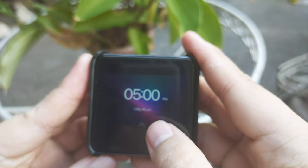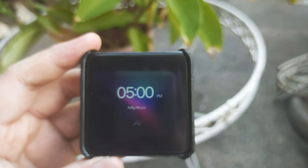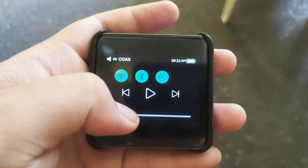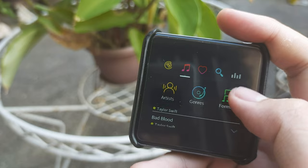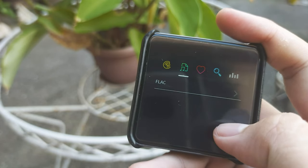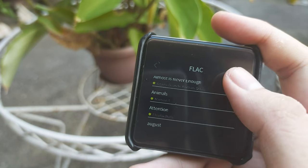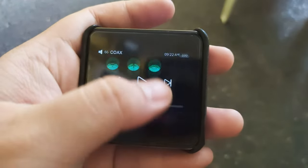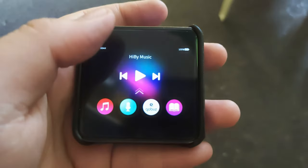One thing that bothers me all the time is the touch responsiveness. Sometimes it can't read my finger if it's at an angle or not a hard press. I don't know if this is a major flaw of the device or if it's because the pre-installed screen protector is a cheap material — it's also an easy scratch magnet. I want to remove it, but I can't find a replacement online, so customizing it is the only option right now.